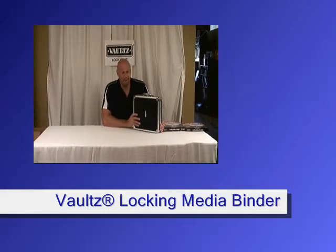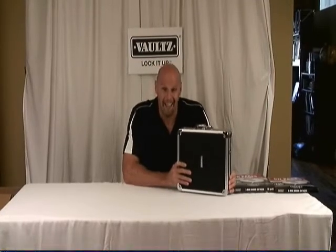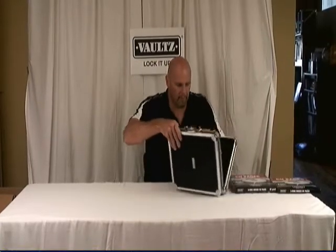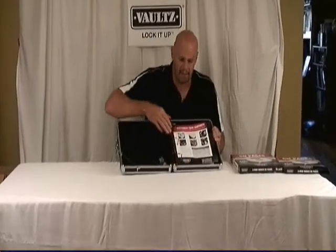Hello, this is Vince again and what I'm here to talk to you about is the 128 capacity Vaults locking media storage binder with rings. The reason the rings are important is because unlike the other unit that only has sewn in cages,